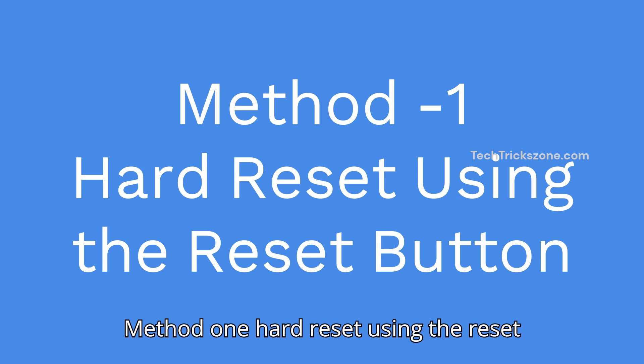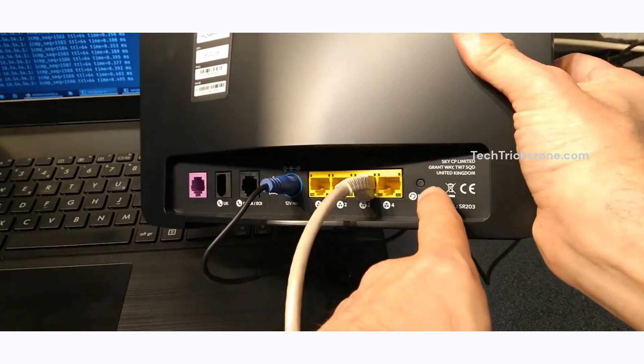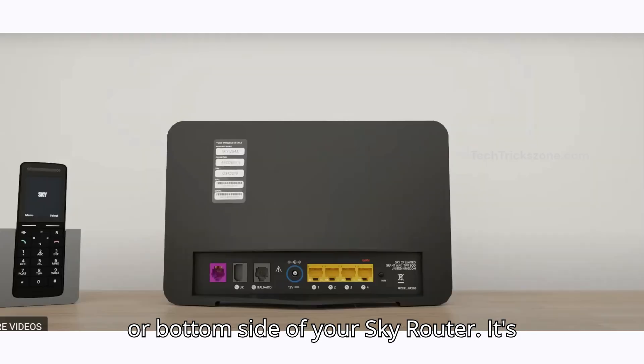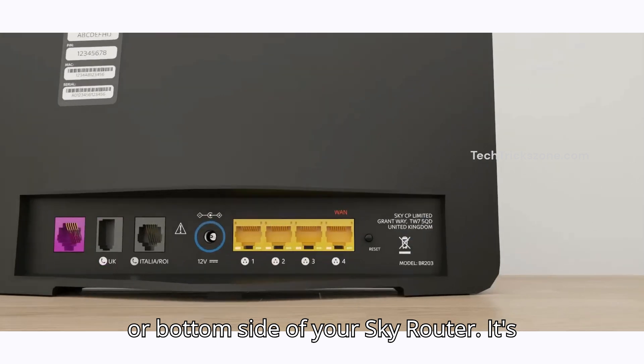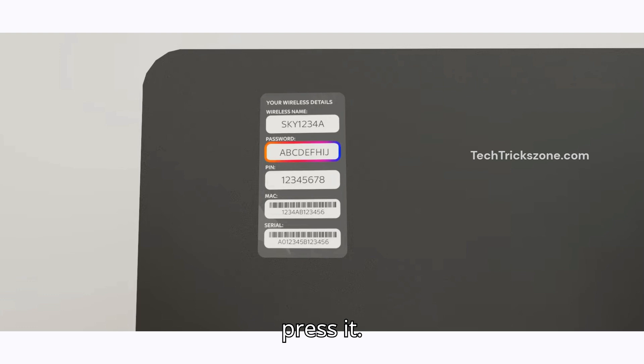Method 1: Hard Reset using the reset button — use this if you forget your login password. First, find the reset button on the back or bottom side of your SkyRouter. It's usually a small, recessed button labeled reset. You might need a paperclip to press it.